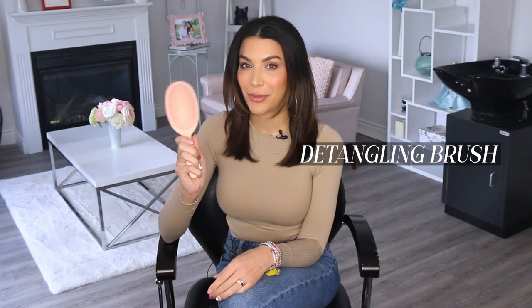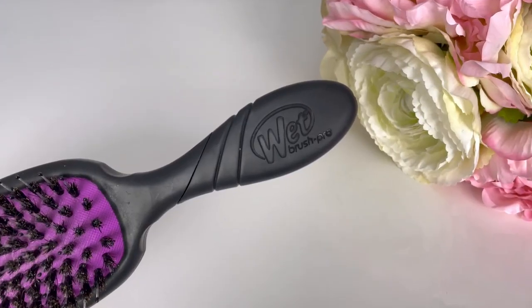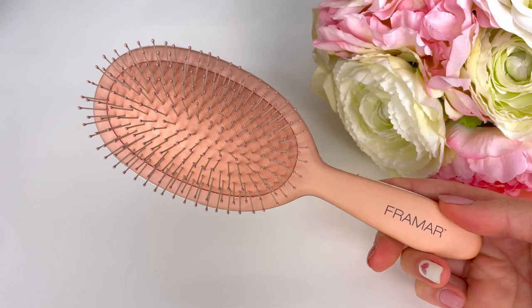After you wash your hair, the first thing you need to do is detangle it, and the easiest way to do that is by using a detangling brush. You have likely heard of the Wet Brush before. Wet Brush is actually a brand that makes detangling brushes and other brushes. A lot of people don't know that, but there are detangling brushes not made by the Wet Brush brand, like this one by Framar. Detangling brushes all do the same thing, so it doesn't have to be the Wet Brush brand to work, although that is a great brand.